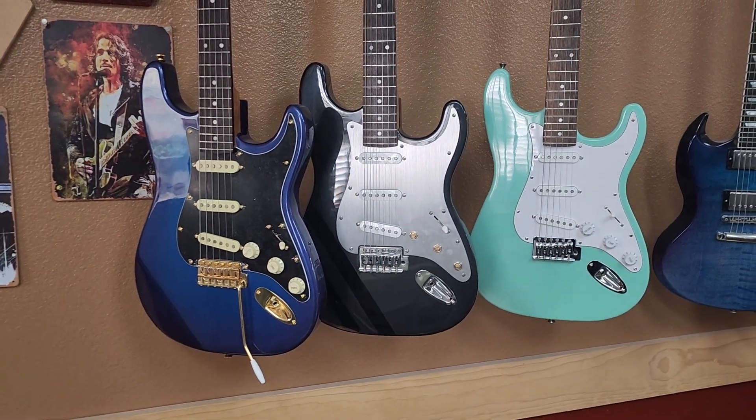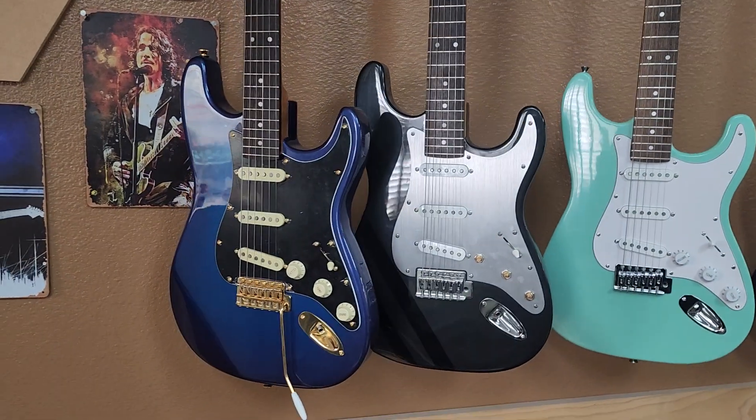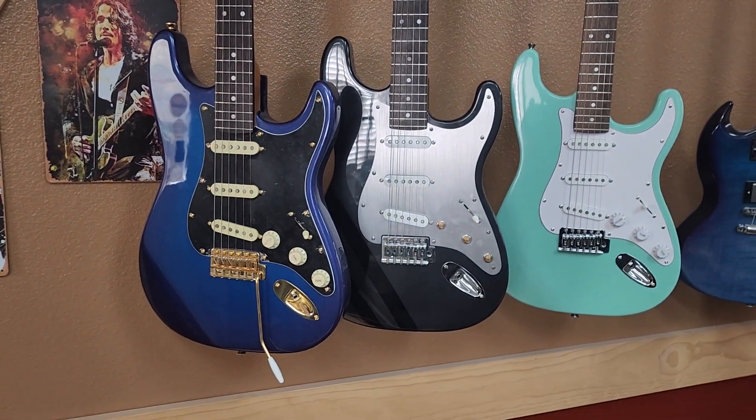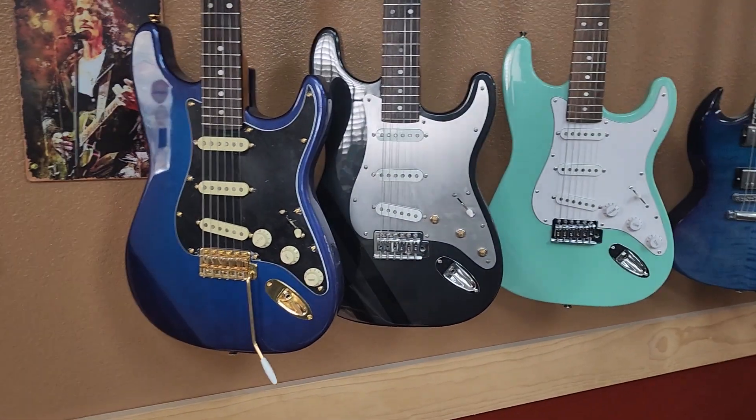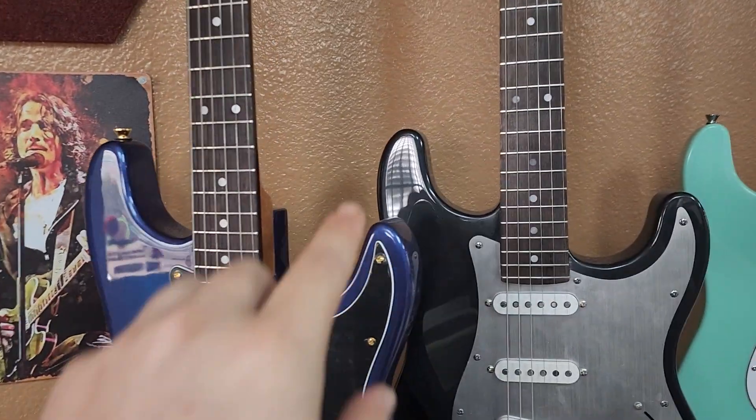Hi, this is Wolfe with Mythic Guitar Company. What we have here are three of our Stingers, and basically this is everything that you would expect from a guitar of this style from the highest quality manufacturer. We have rolled fretboards.